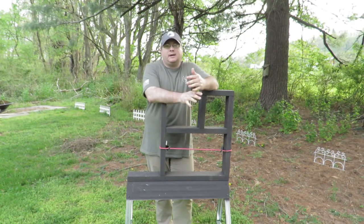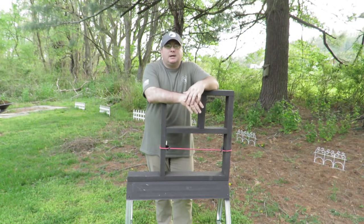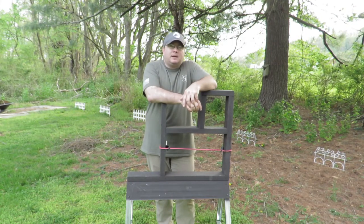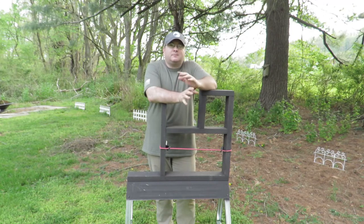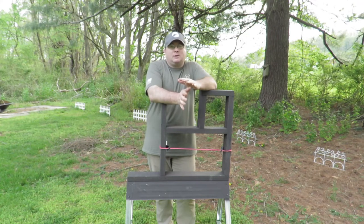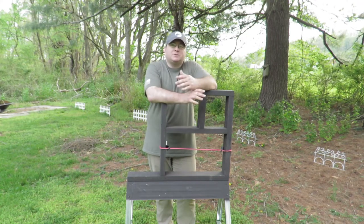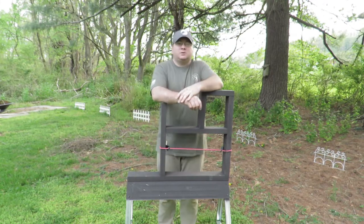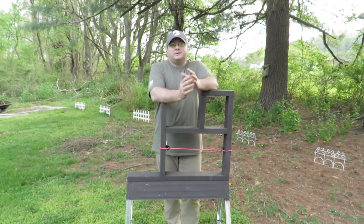Some guys were using folding metal saw horses, but the ones they were using were pretty heavy — made from stamped heavy-gauge metal. On the flip side, they weren't as stable as I wanted them to be, so I looked around and found these saw horses at Lowe's. You can also get them at Home Depot.